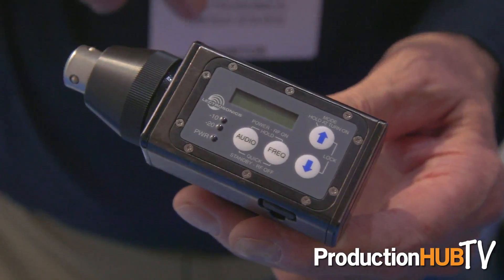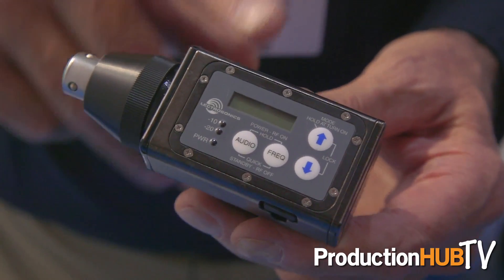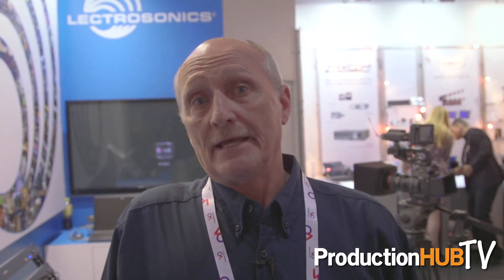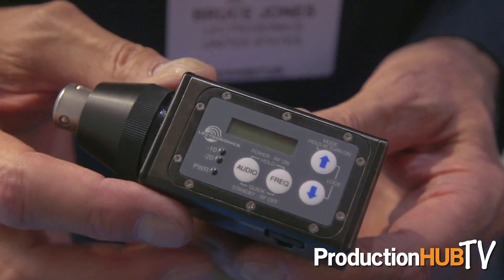In addition to the little micro size SSM transmitter we introduced last year, we have migrated that architecture over into our HMA plug-on transmitter that now tunes across a 75 megahertz bandwidth, has multiple compatibility modes, and the normal familiar control panel on it.